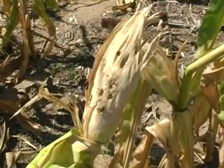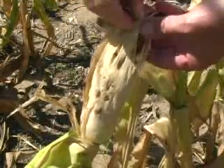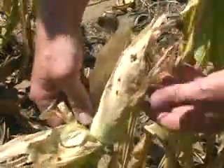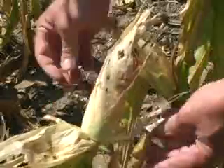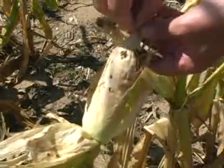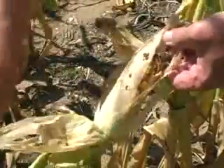The final example shows a situation where multiple larvae have entered an ear of corn. Remember that western bean cutworm larvae are not cannibalistic like corn earworms. Thus, you can often find more than one larva per ear of corn.